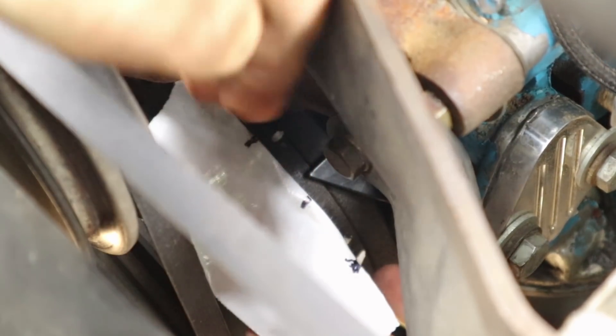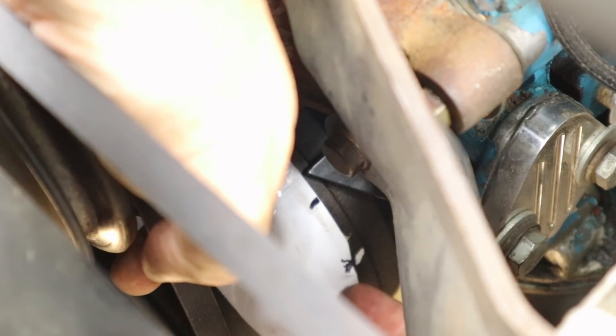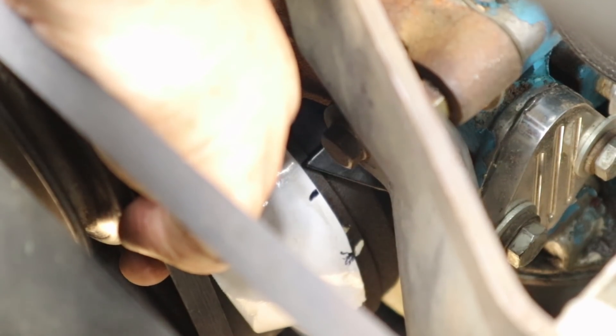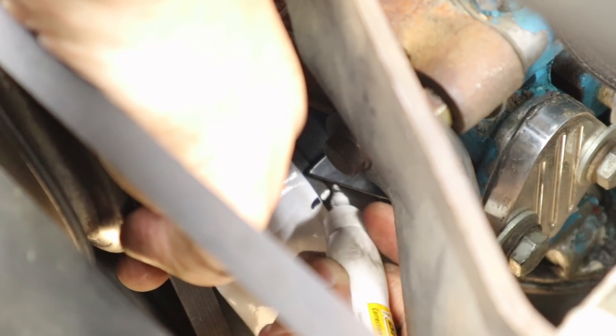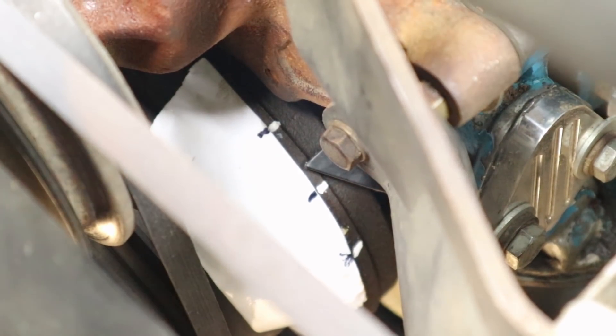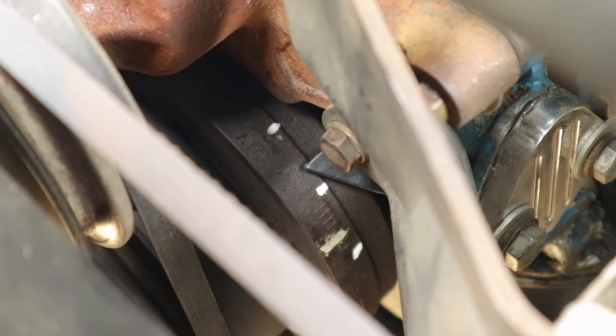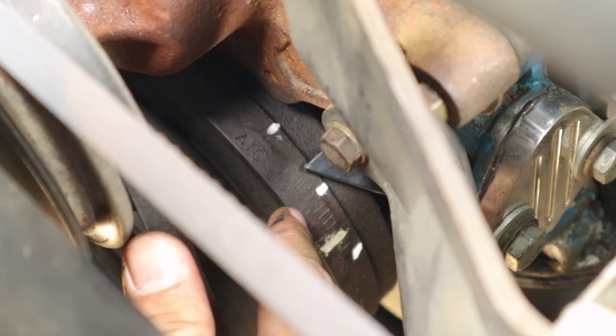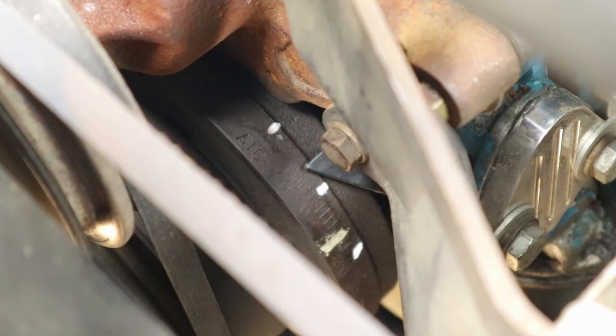The distance between the two marks was right about two and a quarter inches, so my center point was an inch and an eighth. I transferred that center mark off the duct tape and put it onto the pulley — that is my top dead center point. The crazy part is that mark is pretty much right on zero, so I'm going to keep my original mark of zero, clean the pulley up, and put my timing tape on.